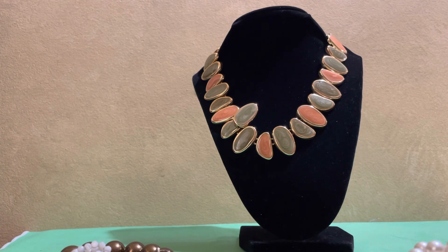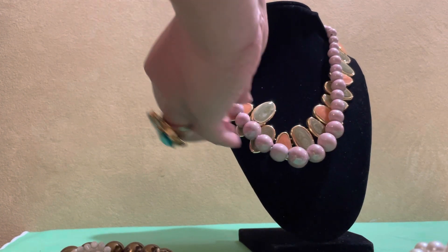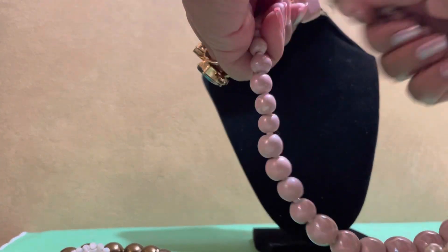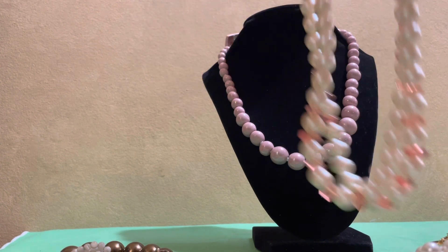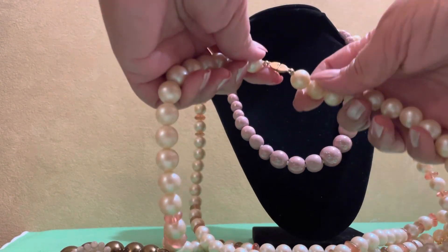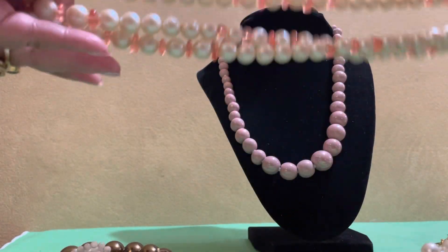Next is this necklace — it's pink beaded and feels very ceramic. It doesn't feel like plastic, and the look of it is more like stone, though it's actually not. It's a light pink, double-strand necklace and it's signed — I think it's Japan. It's very long.